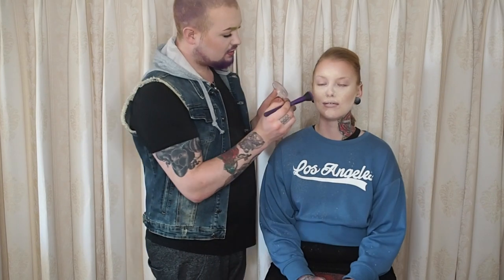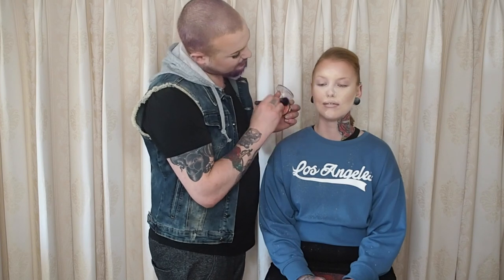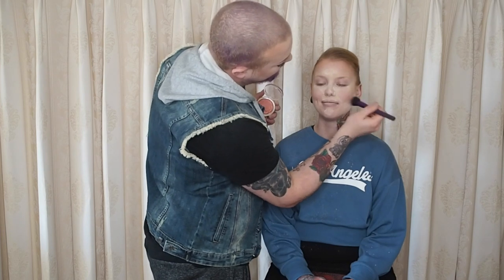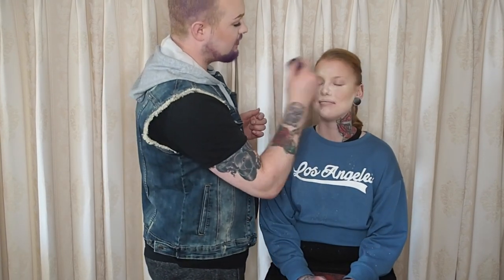Then I'm taking my Milani Powder Blush in the shade 11 Blossom Time Rose — yes, that's a pretty name and a pretty blush as well. I'm going in with our Royal and Langnickel Motor Buffer BMD 180 brush, just putting that in the apples of the cheeks. Because you have such cute small cheeks, it's quite amazing — adorable, that's exactly what it is.